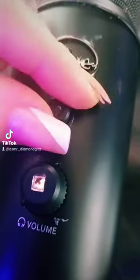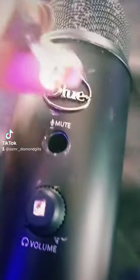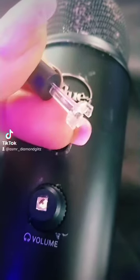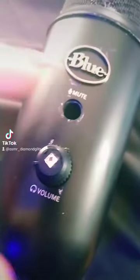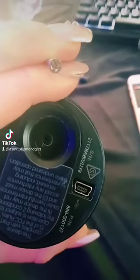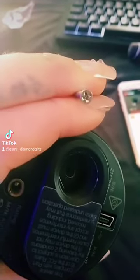First, we are going to take this out. I've already pulled it out — try to be gentle so you do not break it; it should come out in one piece. Next, we want to get this out. I've already pulled it out and it will come out like this. Try not to break it again. Next, you're going to see a rubber piece in this little circle area hole. I already pulled it out and pulled the screw out, so this is what it's going to look like after that is done.